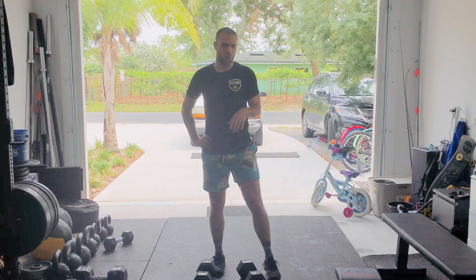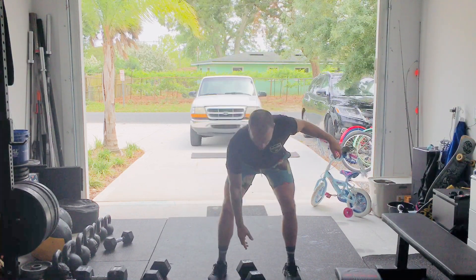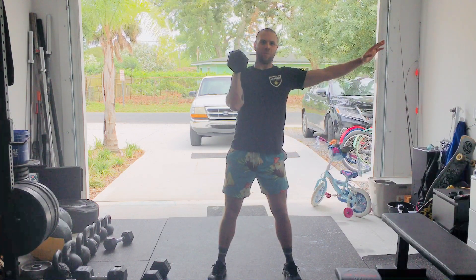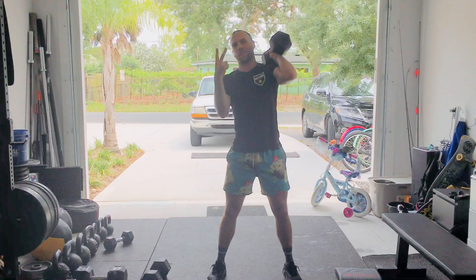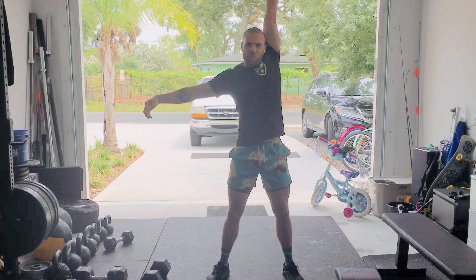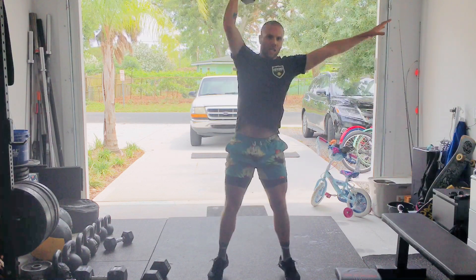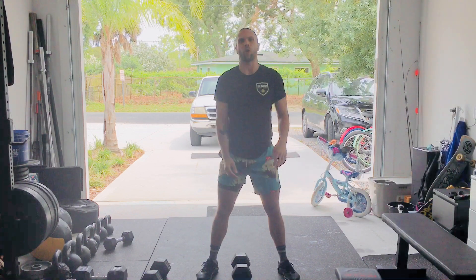The single-arm version will look like this. Instead of two-arm cleans, we're going to drive the dumbbell from the ground to that shoulder with one arm. As I come down to the floor, I'll switch arms and go to the next rep — that's two. I'll then do two thrusters: pop the hips, drive it overhead, switch arms, and repeat down the other side. That was two thrusters. Then I would go to my jump rope and continue on in the same fashion.